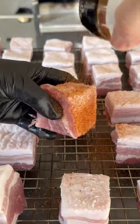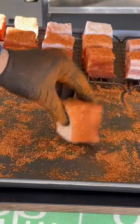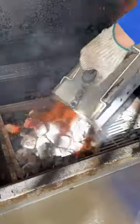Place them on a wire rack and season them generously on all sides. That leftover seasoning — don't worry, pick it up with your unseasoned pork belly and we're good.